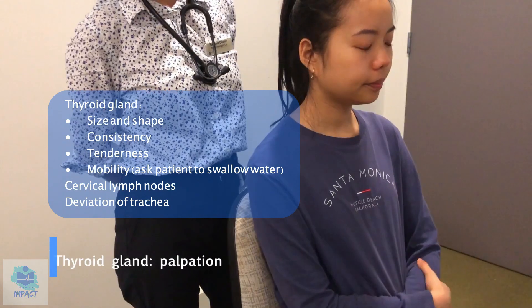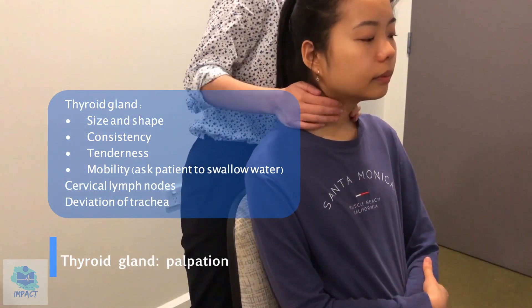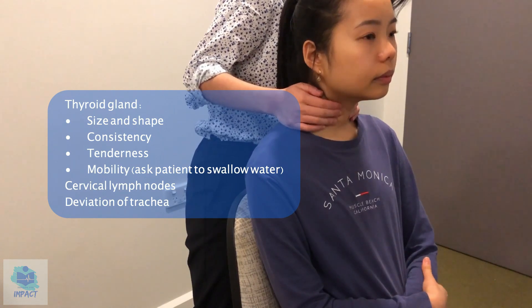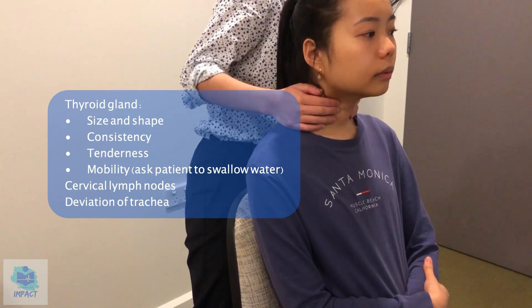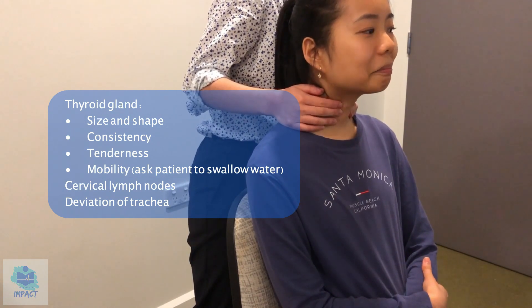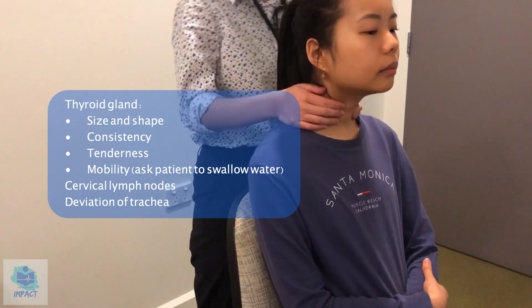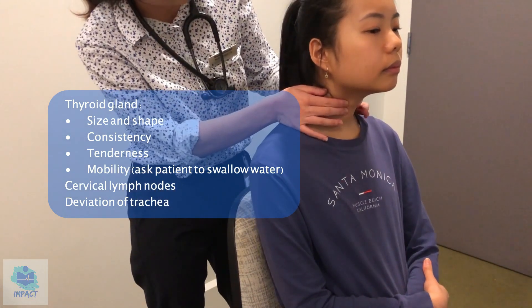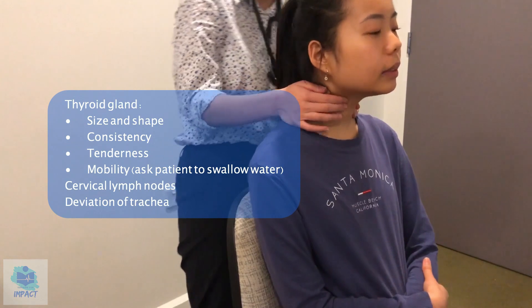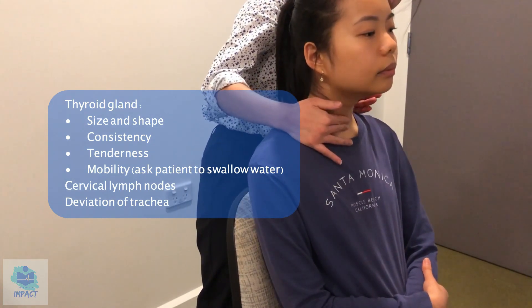So now I'm just going to have a feel over your thyroid. Just having a feel for the gland in your neck. And can I get you to swallow again if that's okay? So the size and shape is normal, normal consistency, no tenderness. Have you felt any tenderness in these regions? No. And normal mobility as well, which is good.